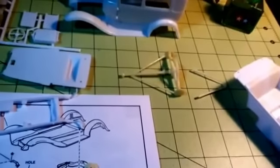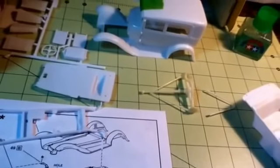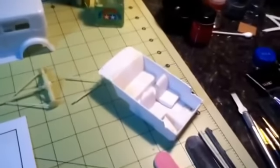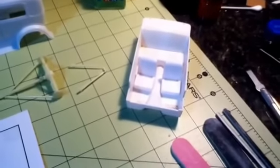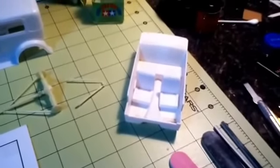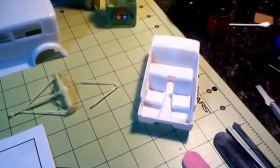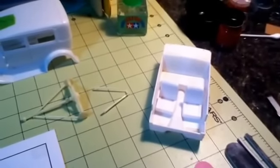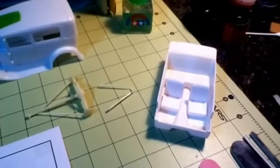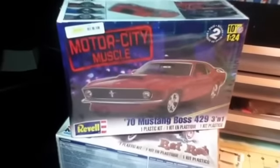I got the rear end chrome assembled. I got the interior bucket for my Thunderbolt stripped — I'm going to repaint that. I saw Wayne has bare metal foil on his already; I might take mine to work tomorrow and get some bare metal foil on mine.